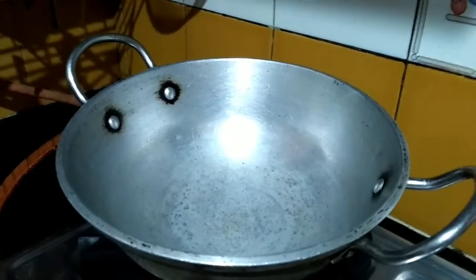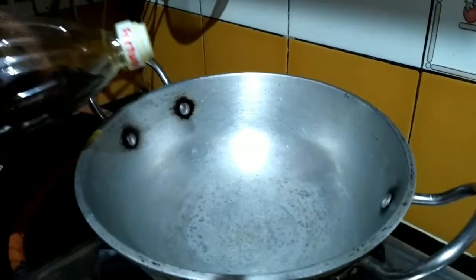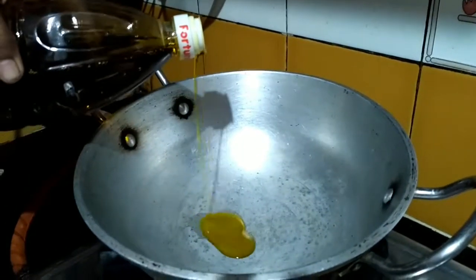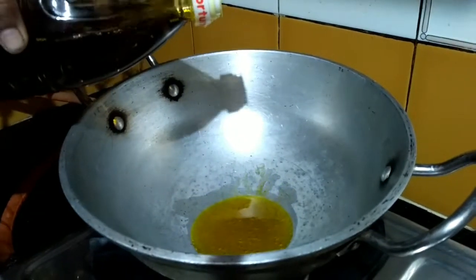Now I heat a kadai and add some amount of mustard oil into my heated kadai.